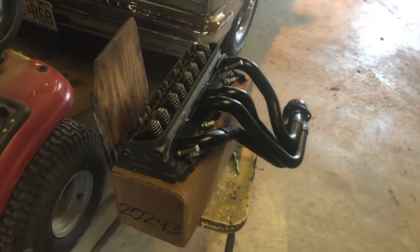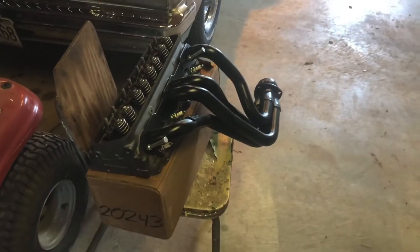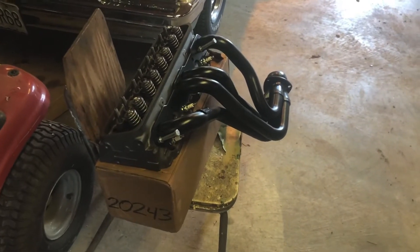I just received my new Vortec heads in the mail — well, new to me anyway. I also had these headers sitting around that I bought a while back, and I'm finally trying to put all the pieces together and make sure everything fits.